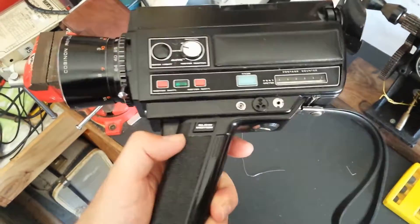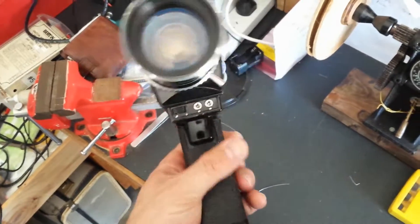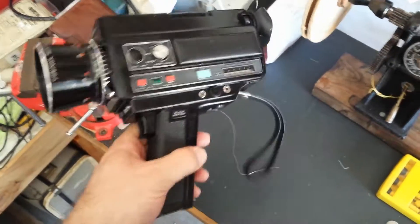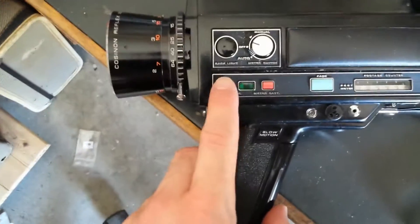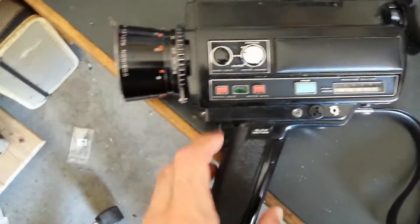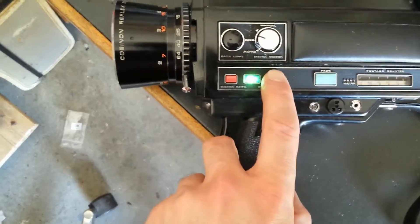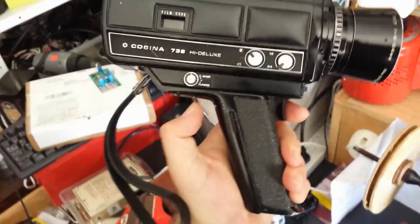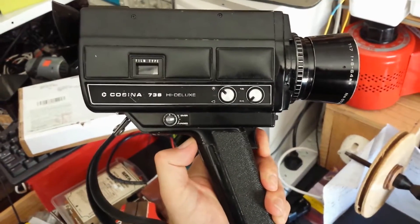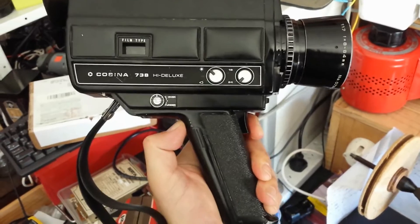It's quite a neat little camera, and it is working too, well up to a point anyhow. I put some batteries in — the button batteries in the bottom there for the light meter, and the battery for the motor. The motor batteries come up good, the light meter batteries come up good. Mechanically this camera does function. As you can hear the motor is rotating, which rotates the Super 8 film cartridge.